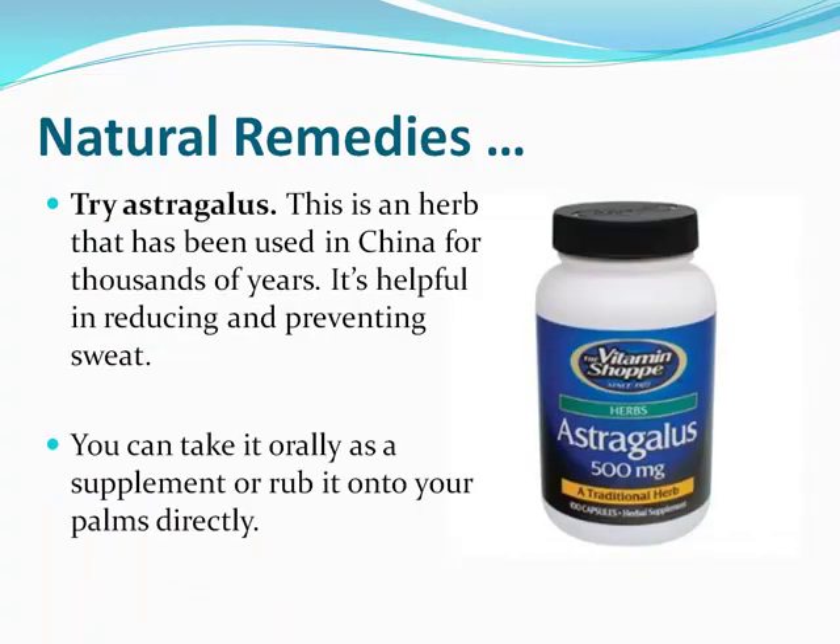Finally, astragalus works very well. It's an herb that's been used in China for thousands of years, and you can pick it up at most health food stores — it's sold by the Vitamin Shoppe and also on Amazon. Anytime you take a supplement like this, always talk to your doctor first. This one is not FDA approved, so definitely let your physician know about anything you're taking that isn't FDA approved.